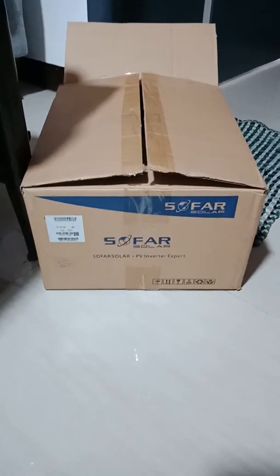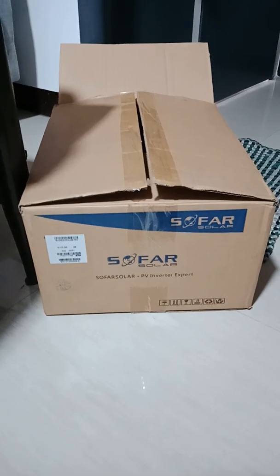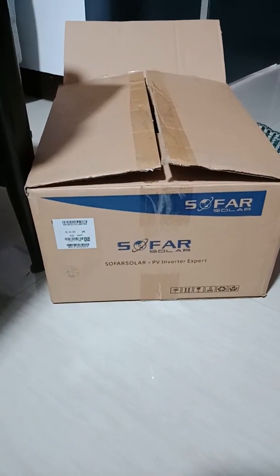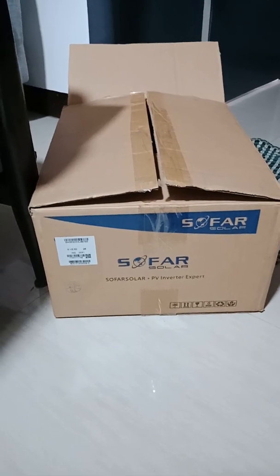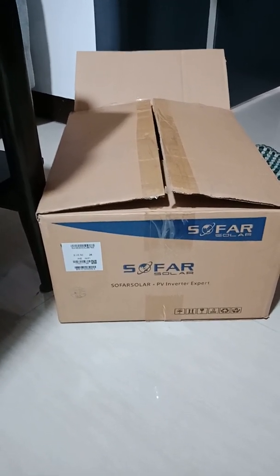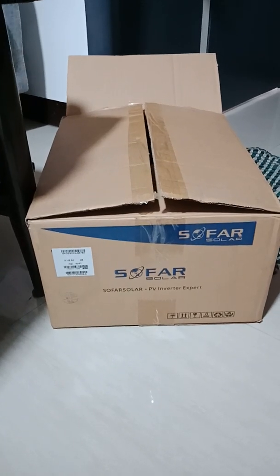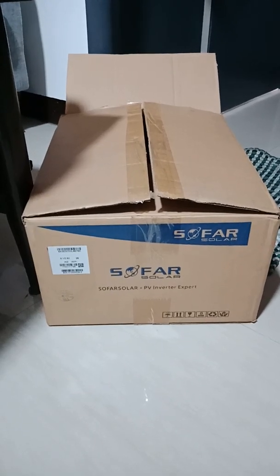Good day guys. This is my new inverter, so far brand. It's a 3 kilowatt model, G3 model. It's a new one, they say, and I'm going to upgrade my system to this.